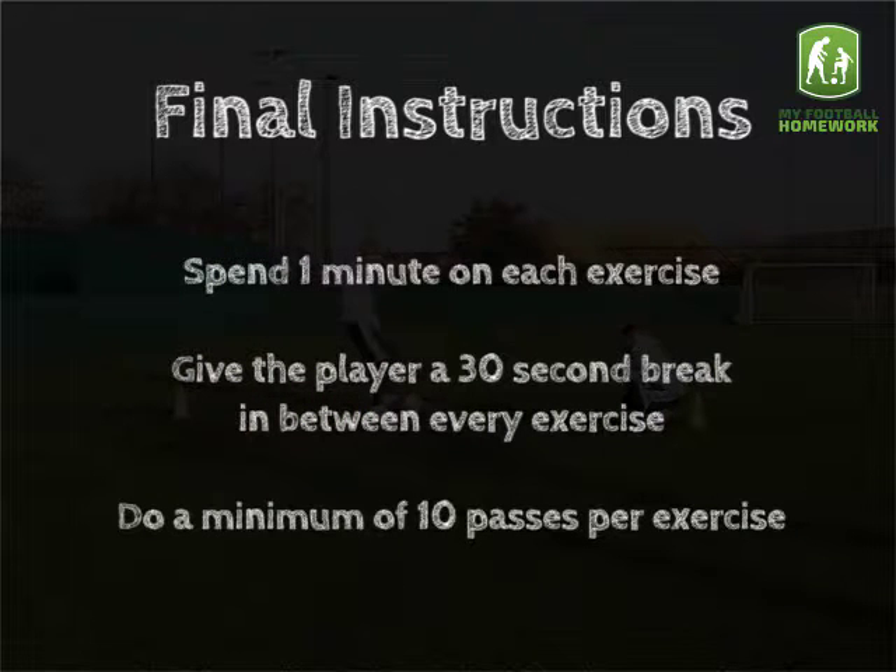Final instructions: spend one minute on each exercise. Give the player a 30 second break in between every exercise. Do a minimum of 10 passes per exercise.